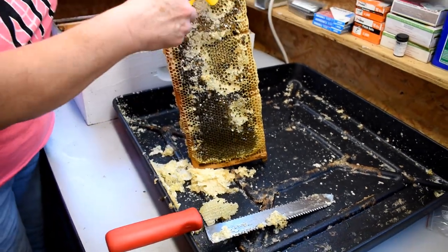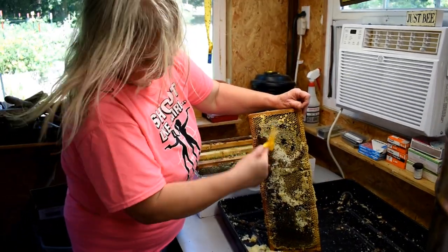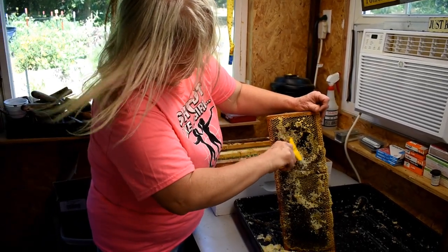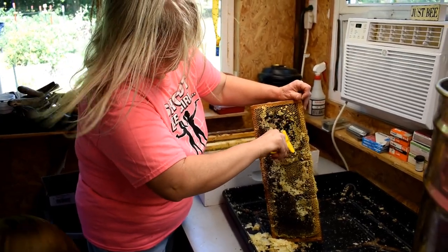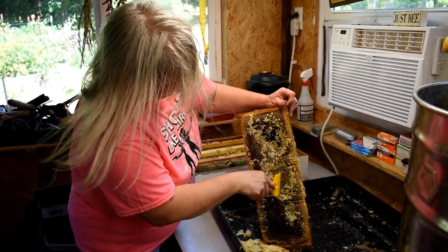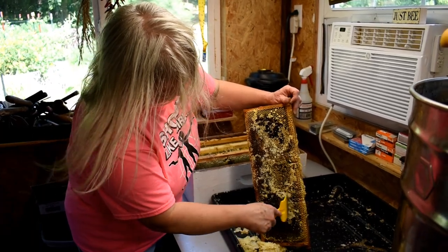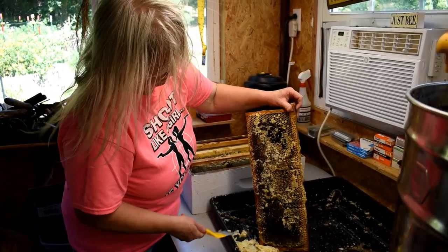Because this dips down and comes back up, I'm going to scratch this with this little fork. We would like to get them to make a very flat frame, so we'll go over that with the hot knife when we're finished — kind of remove the extra comb sticking out and get them to build even comb, so they store more honey and it's easier for us to harvest.